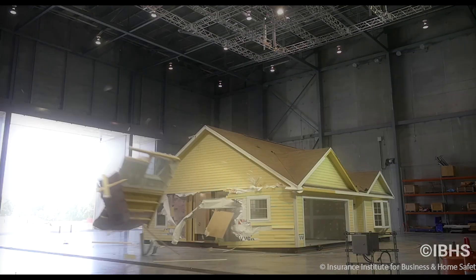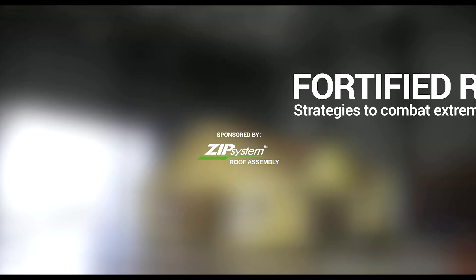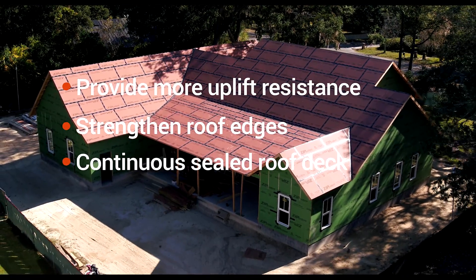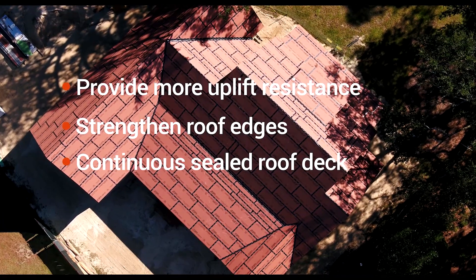As more extreme weather conditions threaten our homes, the Fortified Roof Standard helps builders provide better protection at the roof level. Whether building new or re-roofing, the Fortified Roof Standard provides added uplift resistance, strengthens roof edges, and creates a continuous sealed roof deck, reducing water infiltration by up to 95% during weather events.